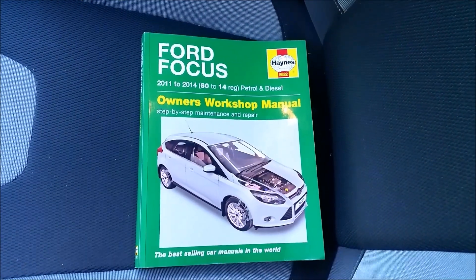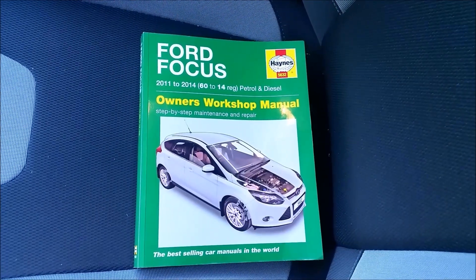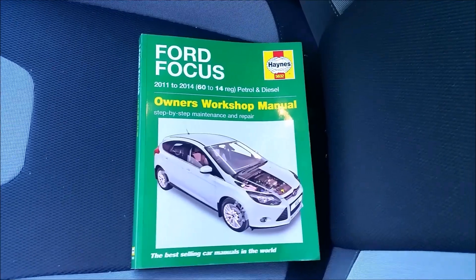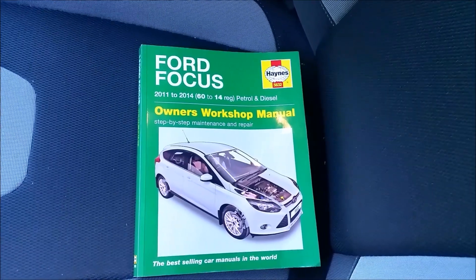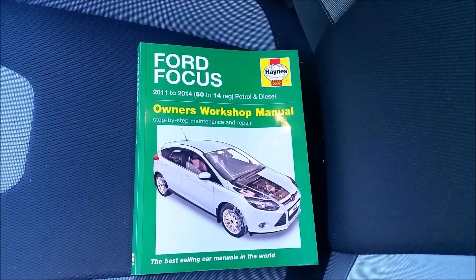Hi guys, how's it going? This is my third year service on my Ford Focus 12 plate 1 litre EcoBoost, and in this episode I'm going to be changing the oil and oil filter.